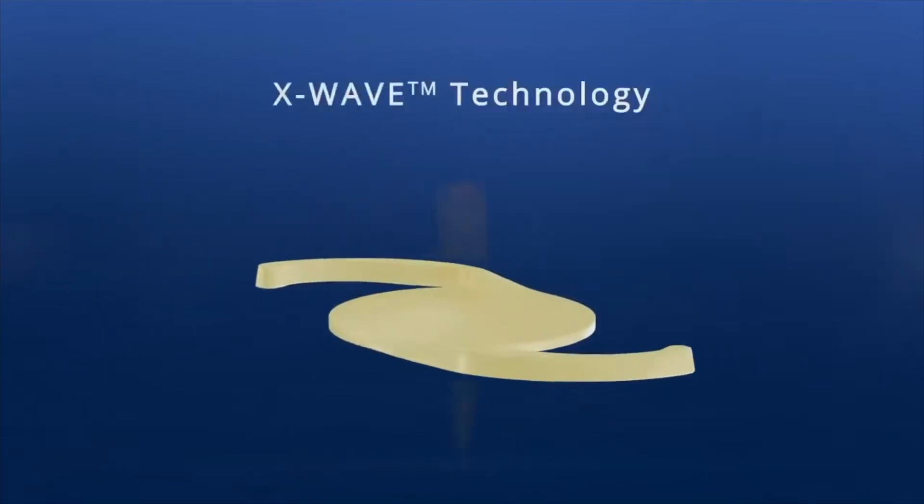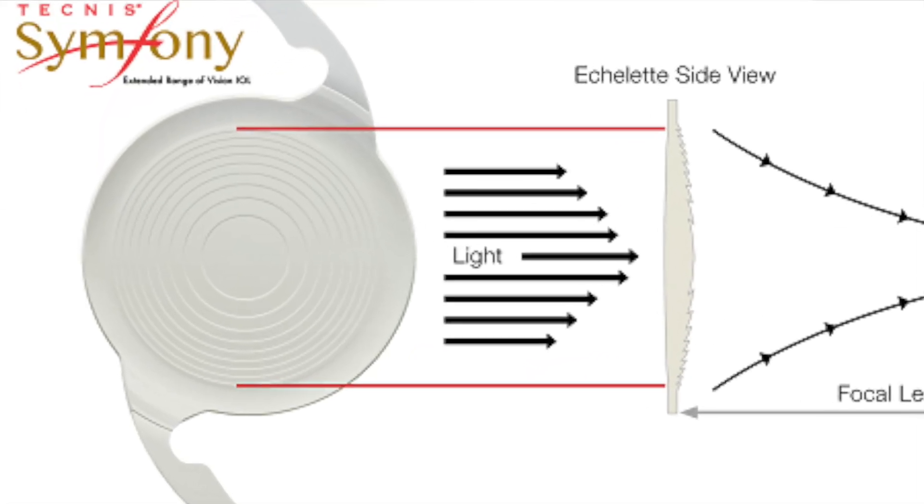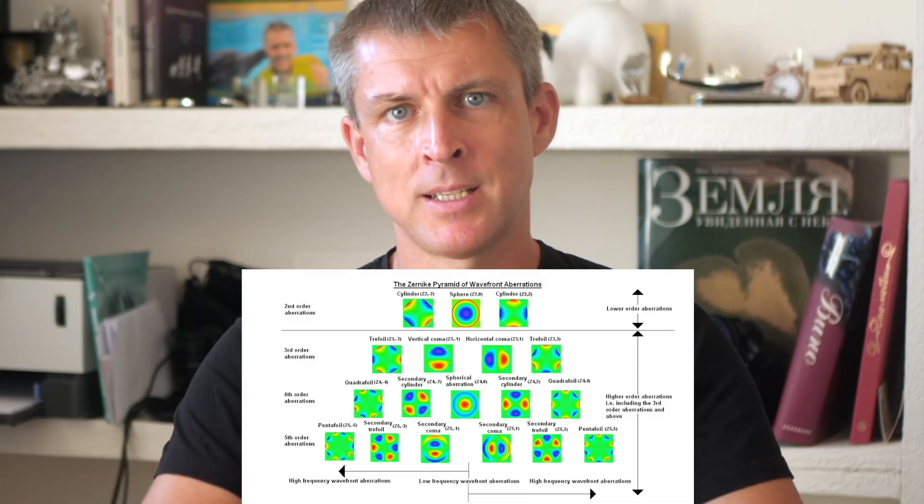Now let's dig deeper. What is this X-wave technology? Essentially, there are two main methods used to extend the focal range in intraocular lenses. The first is the diffractive echelette design — diffractive rings — as seen in the Symfony lens. These ring-like structures can create multifocality with separate focal points for near, intermediate, and distance vision, or like in the Symfony, extend the focus range without creating multiple distinct focal points. The second method is using spherical aberrations and higher-order aberrations — used in enhanced monofocal lenses such as Tecnis Eyhance. And this same principle is used in the Alcon Vivity, so instead of diffractive rings, it works with spherical and higher-order aberrations.